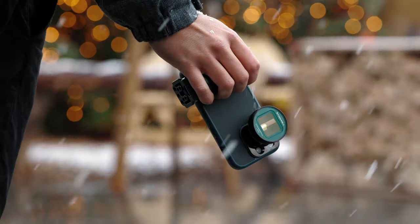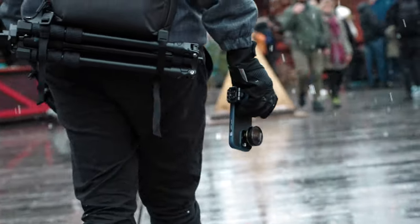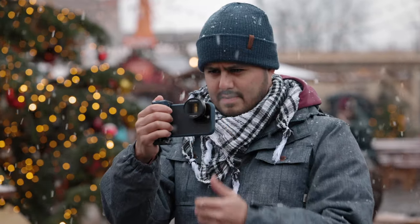Are you an aspiring mobile filmmaker looking to make the most out of your iPhone's camera? The new Sherpa magnetic filter system from Freewell, designed for the iPhone 13 Pro, Pro Max, and iPhone 14 Pro and Pro Max model, might be exactly what you're looking for.